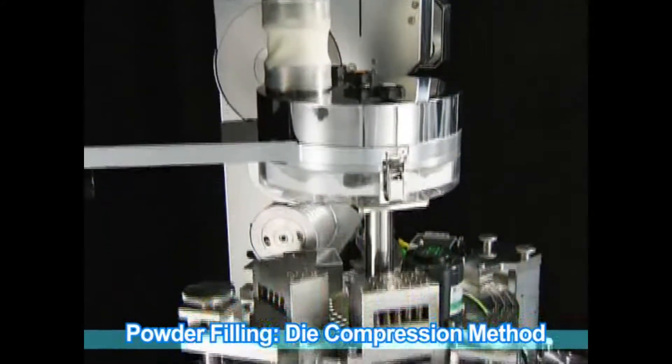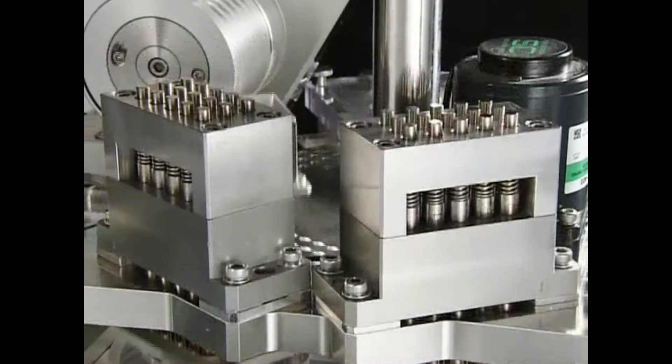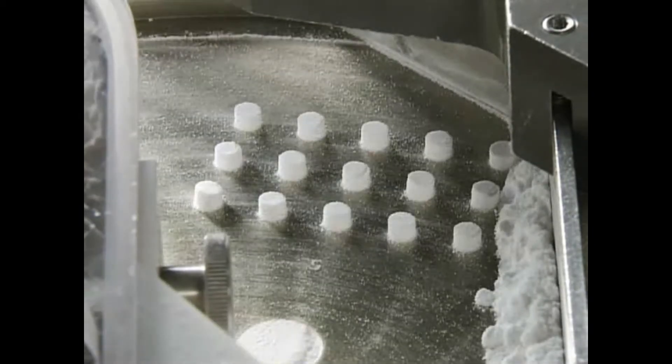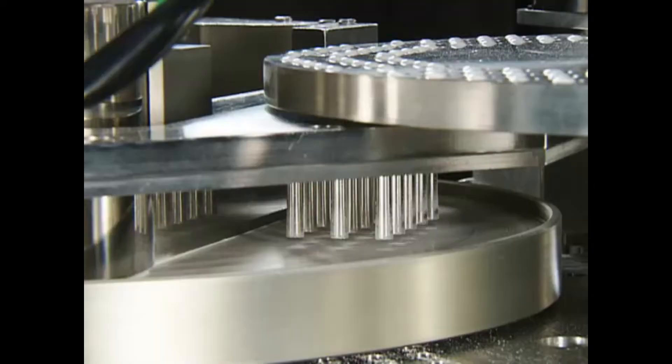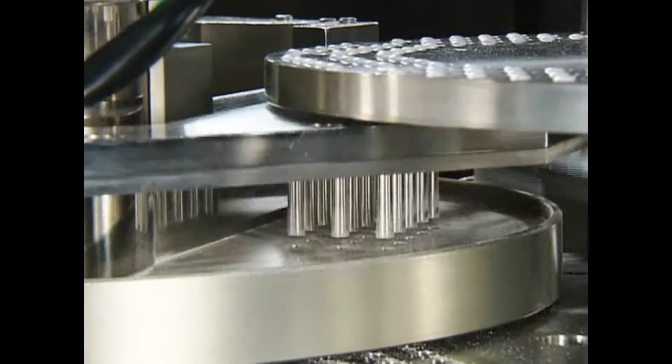After powder is distributed by the measuring disc, it is compression molded in with spring-operated plungers. The formed powder slug is raised up and powder deposited on the disc is scraped away. The weight is adjusted and it is filled into the capsule body.